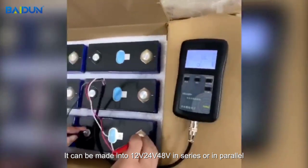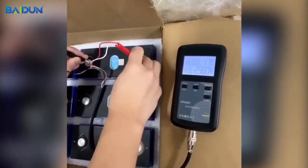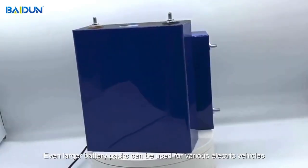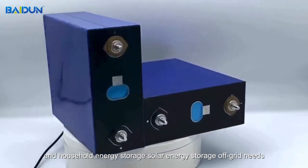It can be configured into 1V, 2V, 4V, or 8V in series or in parallel. Even larger battery packs can be used for various electric vehicles, household energy storage, solar energy storage, and off-grid needs.